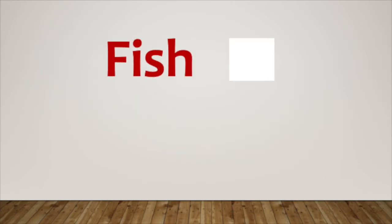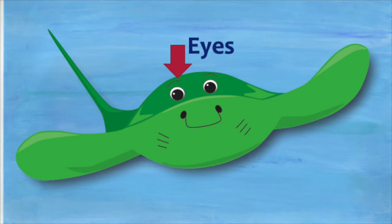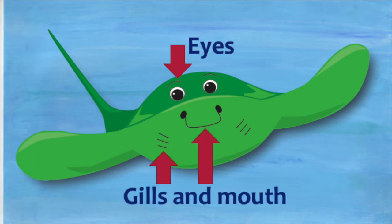A stingray is a fish and it is flat. Because the stingray is flat, its eyes are on top, and then on the underside it has its gills and its mouth.